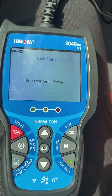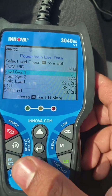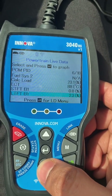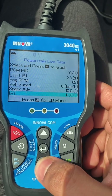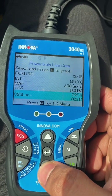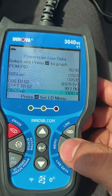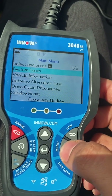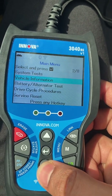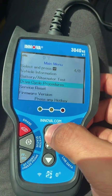It also takes around 20 seconds to log in. This includes fuel trims and oxygen sensors etc. This is quite informative because here we can see the air flow, oxygen sensor, fuel consumption etc. Then in the main menu, the system tests are there — vehicle information, battery alternator test, and drive cycle procedures etc.